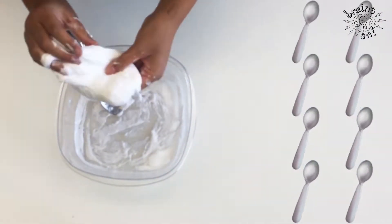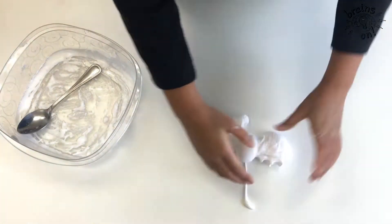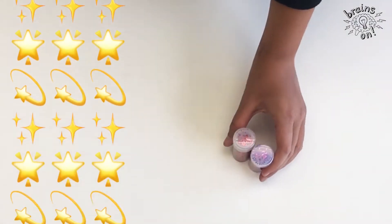It's super sticky, and it's really soft and fluffy. Then, if you want to jazz it up a little bit, put in some food coloring or some glitter.